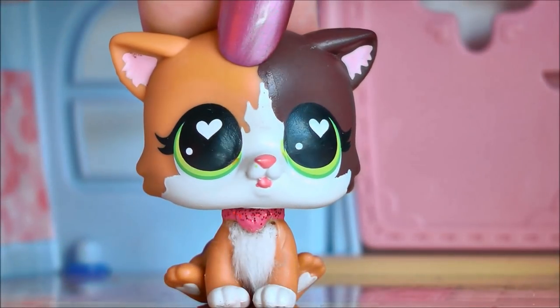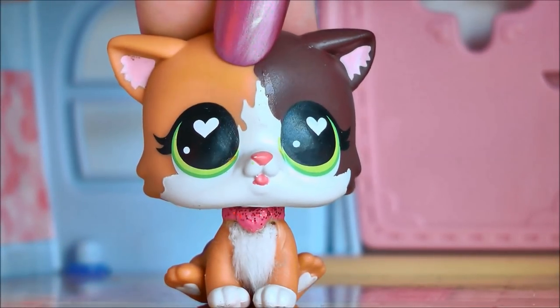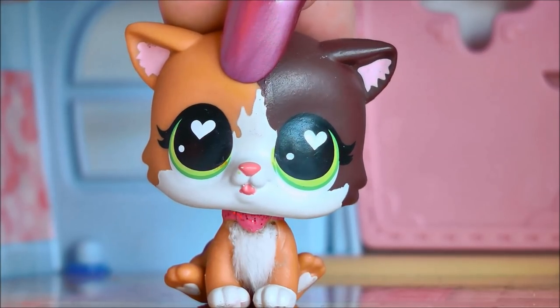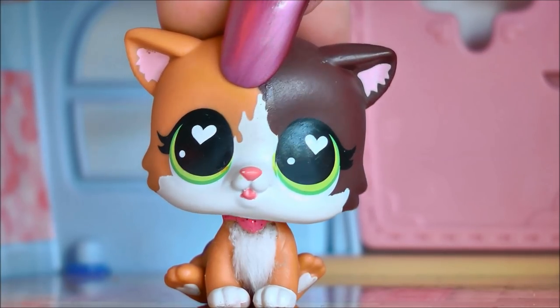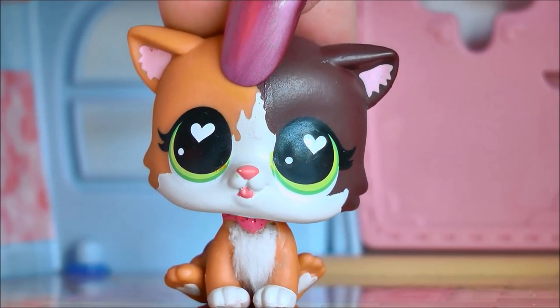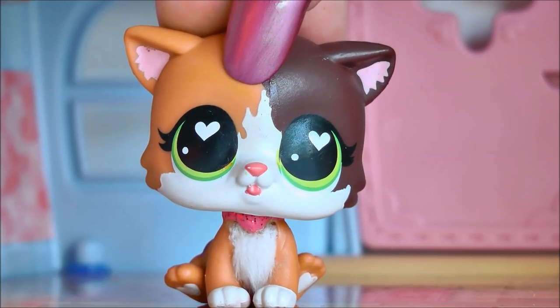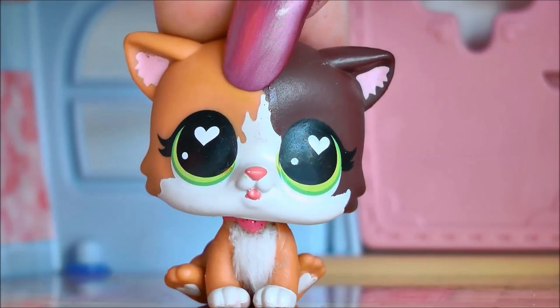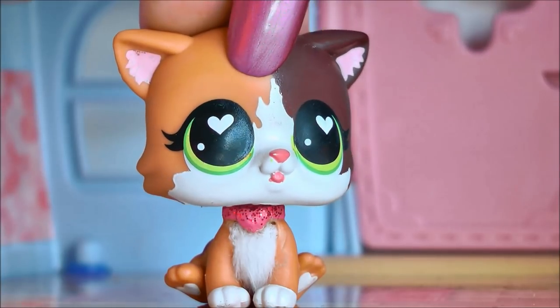Hey guys, it's LPS Honey and I just want to say quickly thank you all for the awesome support on my most recent videos. I'm really glad you guys are enjoying them and I've been working a lot on different projects like short films, skits and of course LPS Love Hurts. So thank you all so much for being really patient with me and I hope you will enjoy future videos. But today, let's get on with this video.